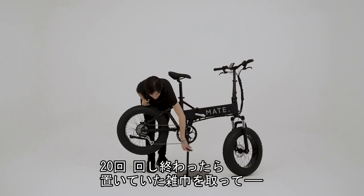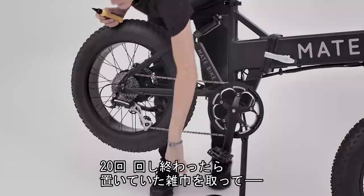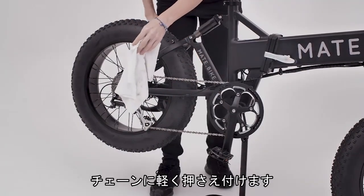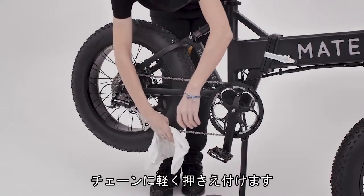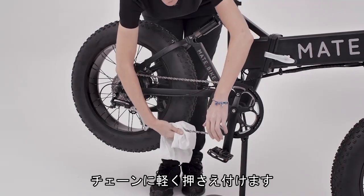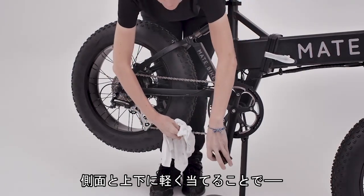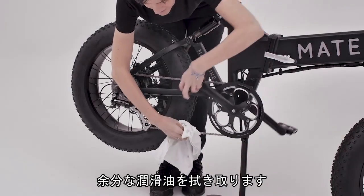Once the 20 turns are done, then what I do is I take my same rag and I'll just lightly hold it over the chain, making sure to get the sides and a little bit of the top and bottom, just to wipe off any excess lube.